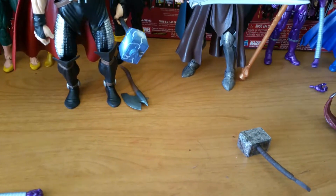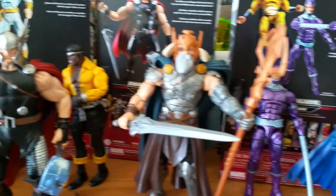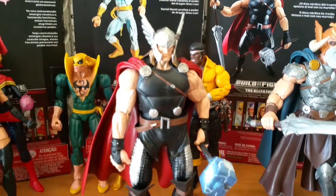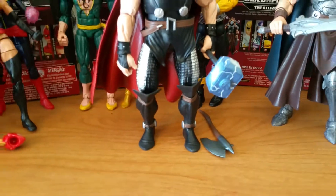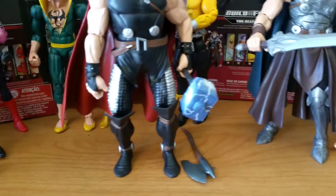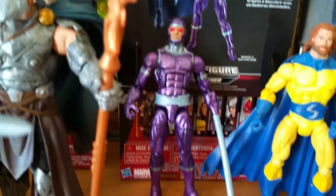Not going to get into the articulation too much — everybody should know by now. The majority of these Hasbro line figures are 30-plus points of articulation: hands, wrists, double-jointed elbows, single-jointed elbows, shoulders, waist swivel, pivots on the feet, things like that. Some are added, some are deducted depending on the figure, but for the most part it's 30-plus points of articulation, even on the build-a-figures, which is a very nice touch.